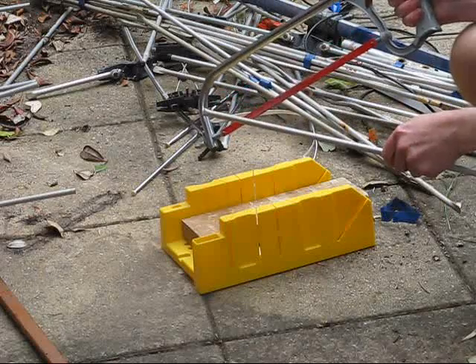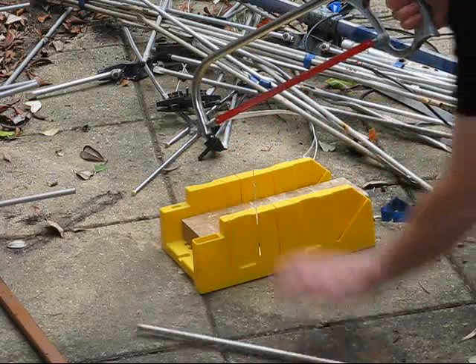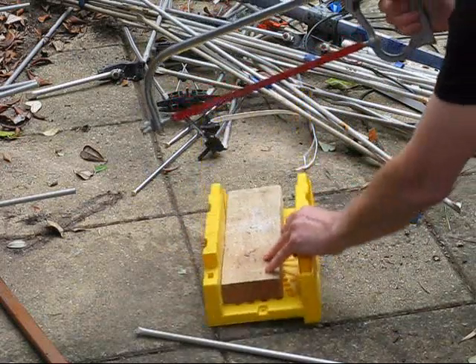I'm lucky I've got plenty of elements, so if I stuff one up, I've got plenty of spares. As for cutting them, I've just got a mitre box, a bit of wood, and a hacksaw.